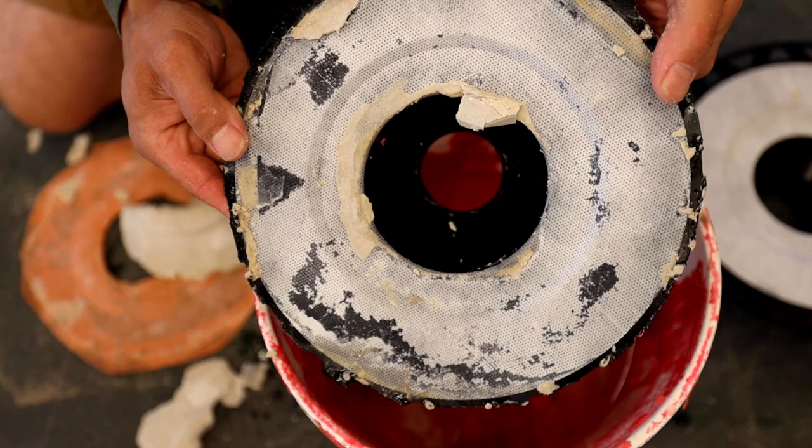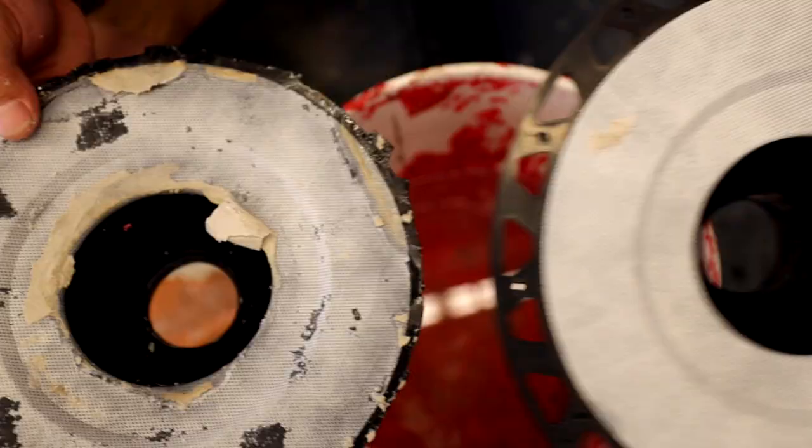It didn't take prying or peeling up — it just kind of comes off. Anyway, that's that.